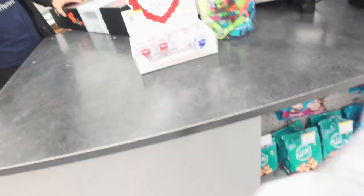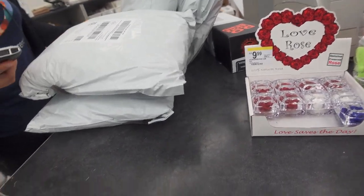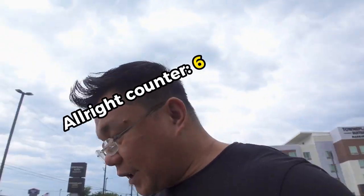And of course, it would rain. I love you, Texas, but man, the weather here is crazy. First stop: FedEx at Walgreens right there. We got a few shirts. All right, thank you — that's FedEx down. Next, we're going to USPS.